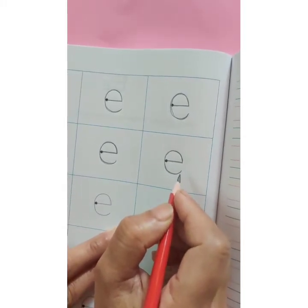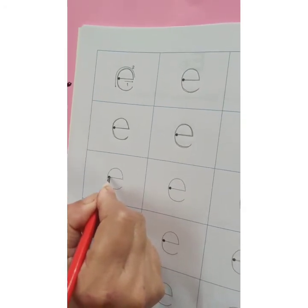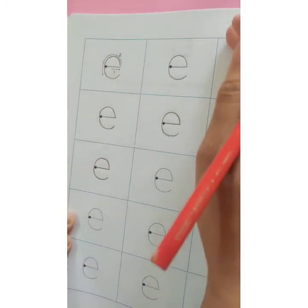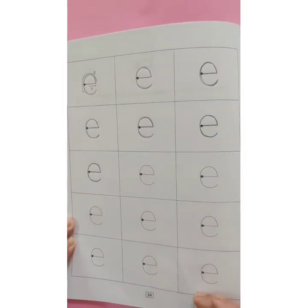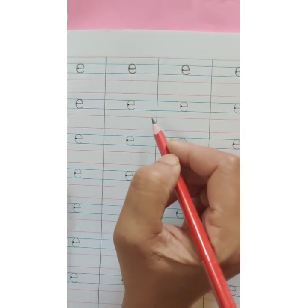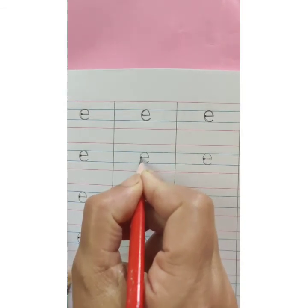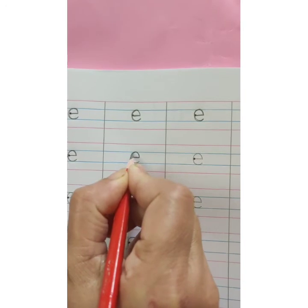E says e. One more time. Start with the dark dot, sleeping line, and then make a c. E says e. This way you are going to complete the entire page — page number 34. Now we will write in red and blue line, and this small e we will write between two blue lines. Again, start with the dark dot, sleeping line, and then make a c.